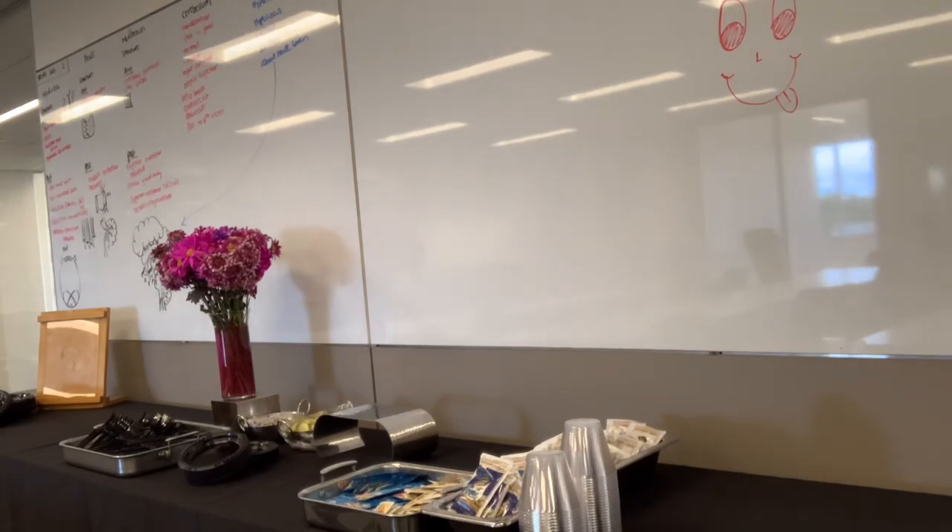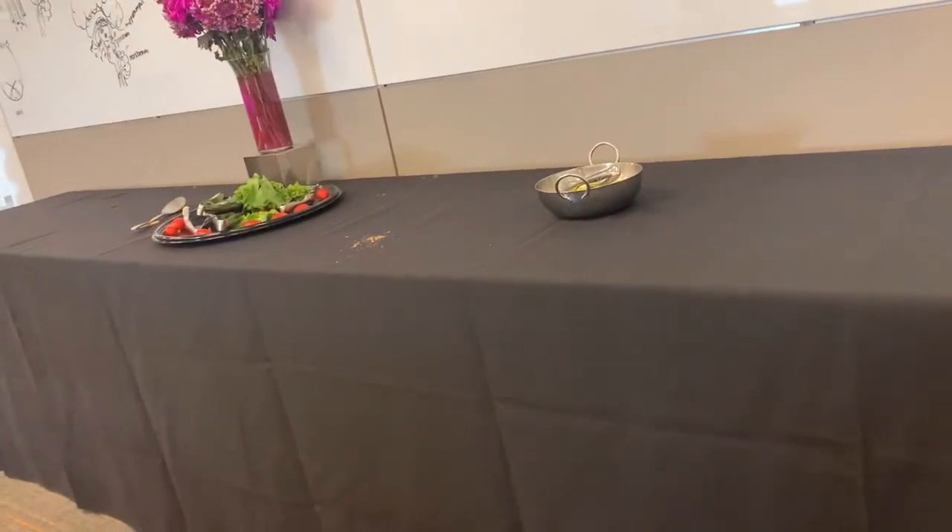The buffet is really coming together now. Unfortunately, I did not get a picture of the actual finished setup.